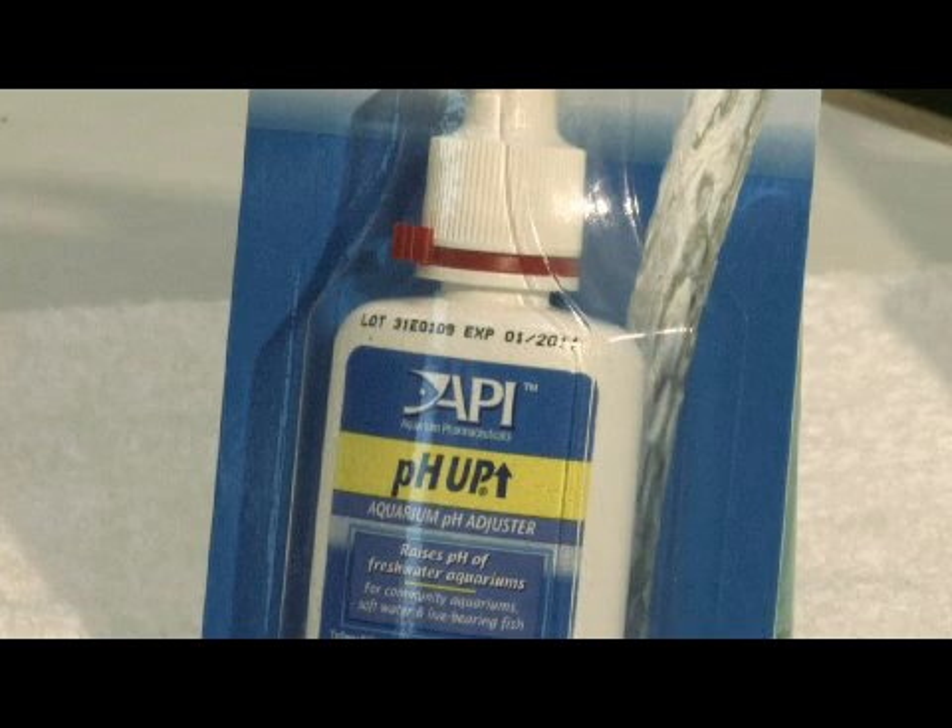Liquid pH buffers, such as pH up and the like, are kind of temporary fixes. They tend not to address the problem of the carbonate hardness levels. Baking soda is also not a terribly good pH solution. It's a temporary solution — it's a sodium bicarbonate.